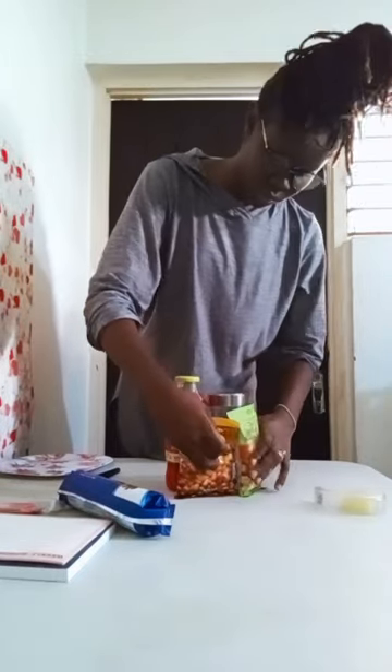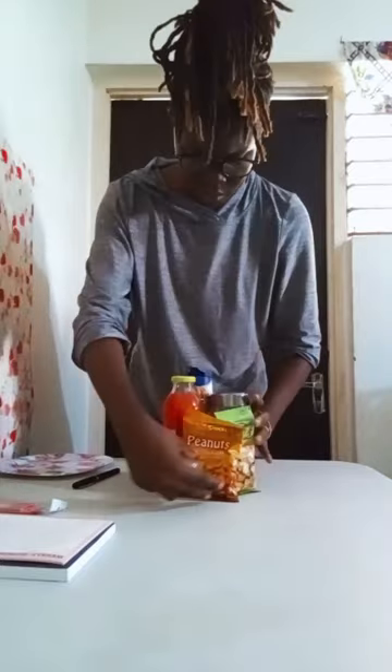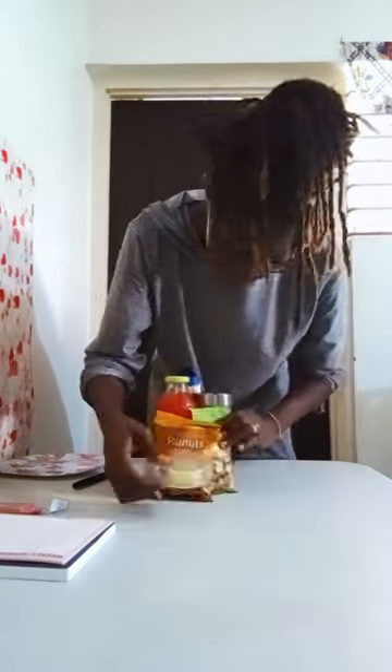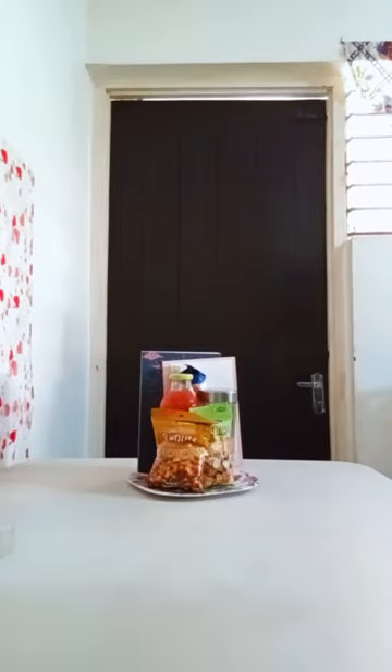This will stop them from actually moving too much, so when the customer gets them, they're intact — instead of shuffling all over the place in the midst of delivery. This actually alleviates that problem. So we're adding our daily journal, a weekly planner, and the pen.